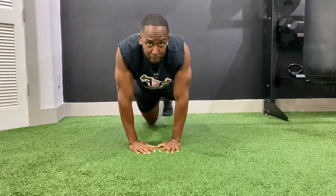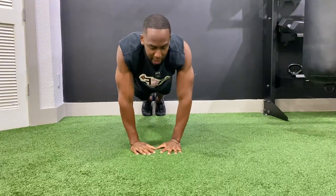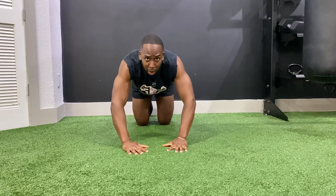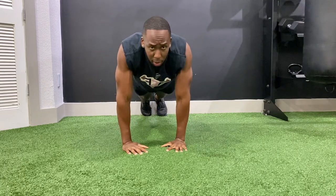Put my feet together. Squeeze my core and my glutes so my hips don't sag. Your hands don't have to be this close — you can have them a little spread out apart. You still want to have that diamond effect shape.